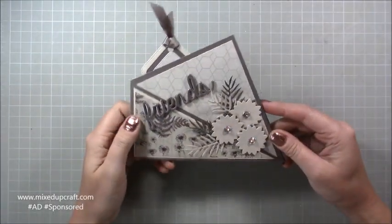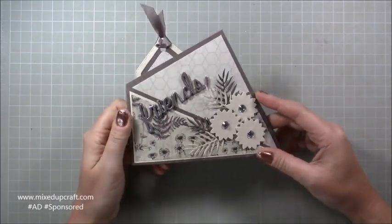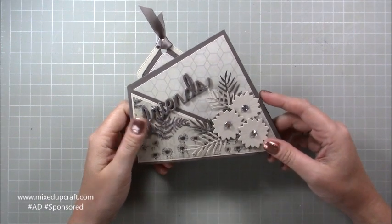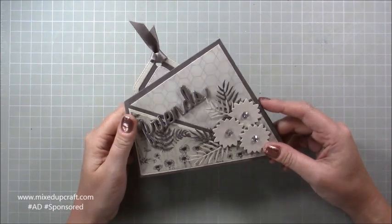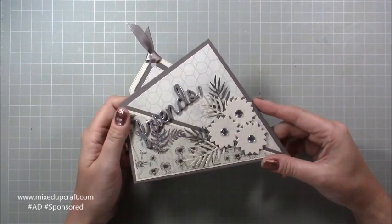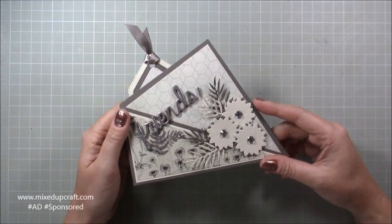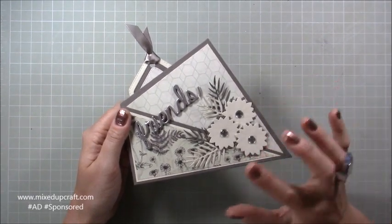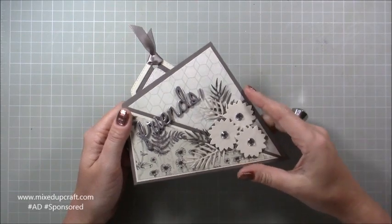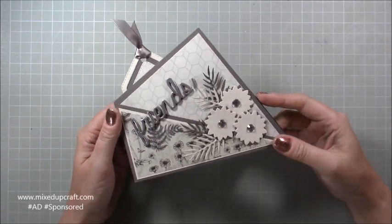Hi everybody, it's Sam at Mixed Up Craft — thank you for watching my tutorial today. This is project number five of the Creative Card Series 2018. This is also a Hobby Base kit tutorial. I usually do them on a Wednesday, but because I'm doing this series and uploading every other day, it's fallen on Tuesday for the upload, so it's coming to you a day earlier.